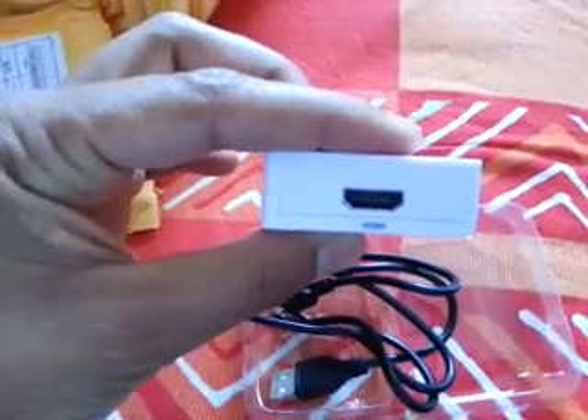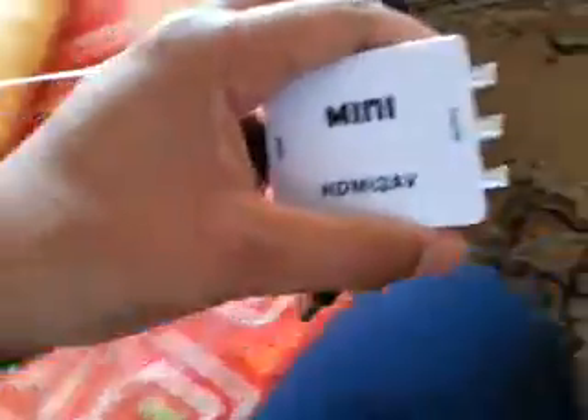It has a PAL/NTSC switch and CVBS left-right audio video jacks, and on the other side it has an HDMI input slot. Let's give it a test. I have this Philips analog TV here — it doesn't have HDMI — so I'm going to use the audio video slot. I've already plugged in the audio video cables into the TV.